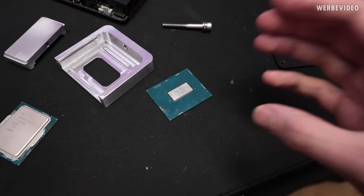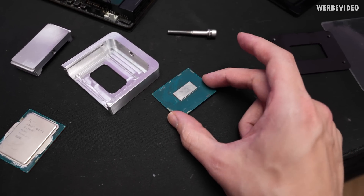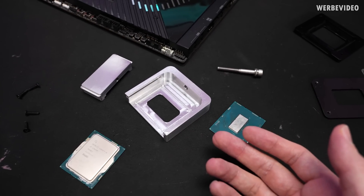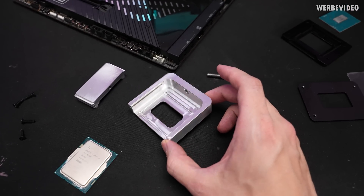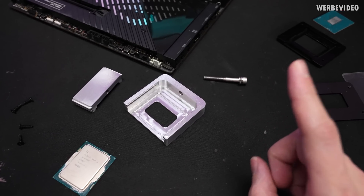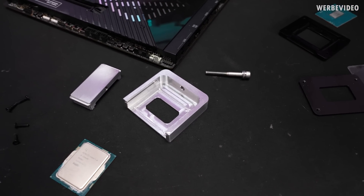If you move the IHS to the side, there is a potential risk that you damage some of these components. That's something I have seen on the web with similar style deliders with 12th gen — that's why we never released it for 12th gen. We are just going to advertise this for 13th gen. EK is also working on a delider that is safe for 12th gen; it's a little bit more complex but it's going to be safe for 12th gen, which is really awesome.